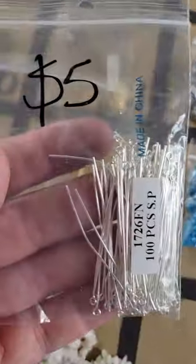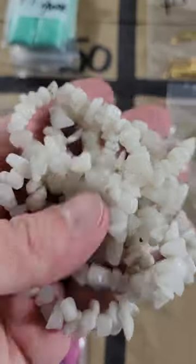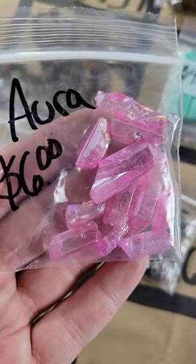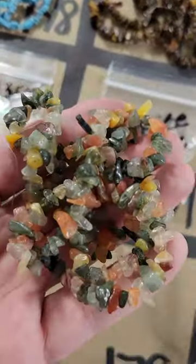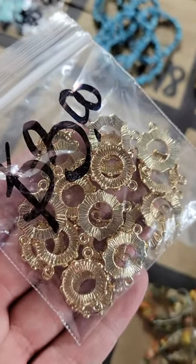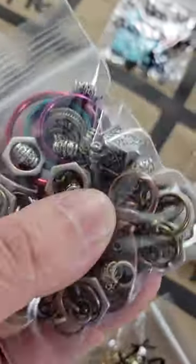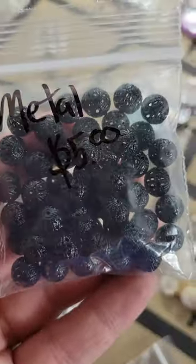Number 182: five dollars. Number 181: white jade stone chip beads — very pretty, five dollars. Number 180: aura quartz with holes — six dollars, a bunch in there. Number 179: mixed stone chip strand — five dollars. Number 178: gold-colored metal pieces you can put something into — three dollars.